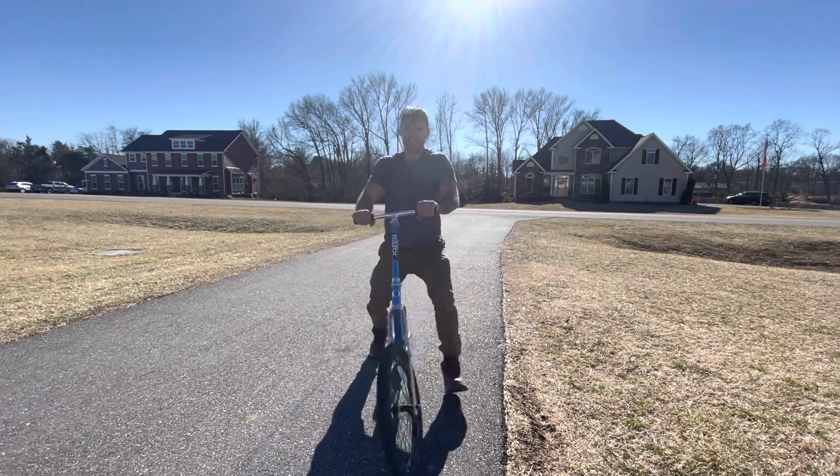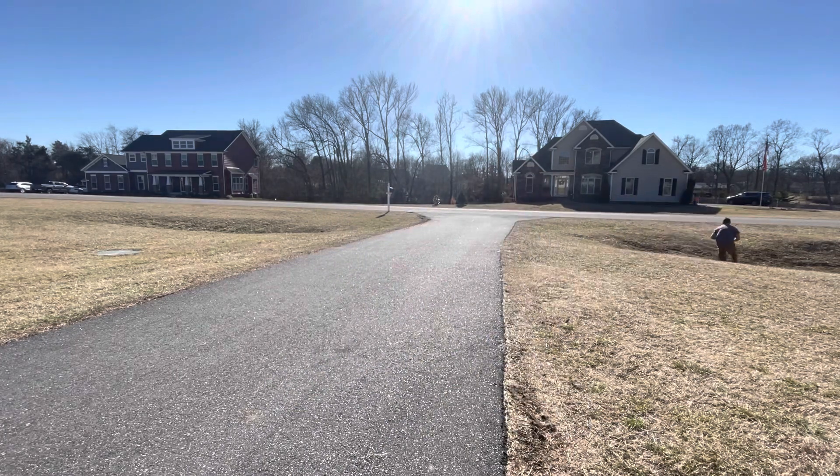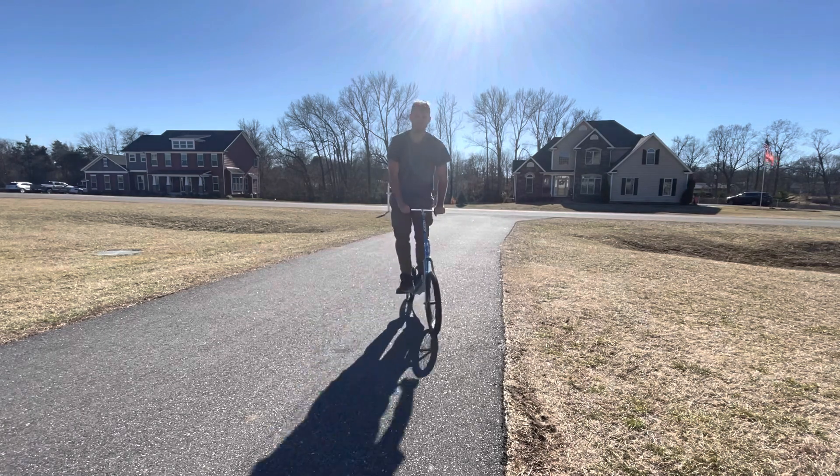The real question is: can we go off-road with it? The answer is yes.